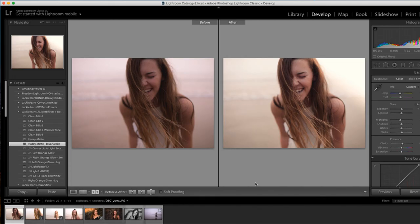That kind of gives you an idea of how to use the presets and what I have in there. It will be available soon. Thanks, guys.